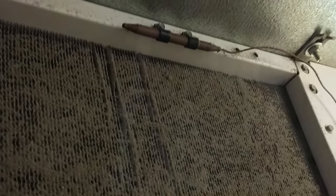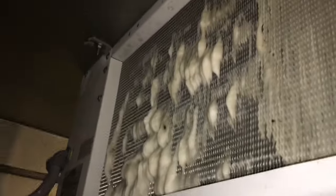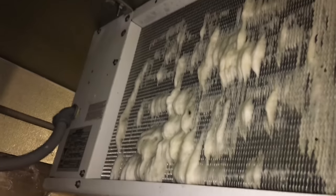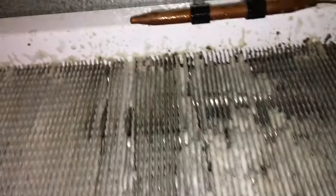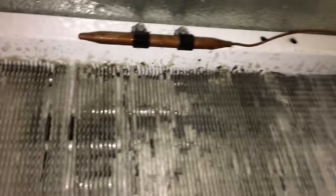Okay guys, here's the before shot and here comes the video. Check out seerefrigeration.com. This is a walk-in cooler evaporator, about three years old. If you've seen any of my other videos, it gets hammered every three to six months with cardboard boxes — the vendors tear open the cardboard boxes in here and it gets full of dirt.